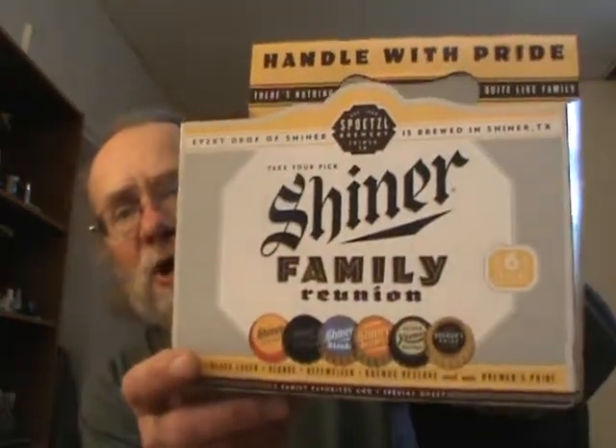Hey everybody, it's early Sunday evening. I just got done eating. I put a pork butt on the Weber today and had some cabbage and baked potatoes — had a good meal. I'm going to do one. I saw this in the store yesterday, brand new: the Shiner Family Reunion. So I'm going to do six different beers in here.